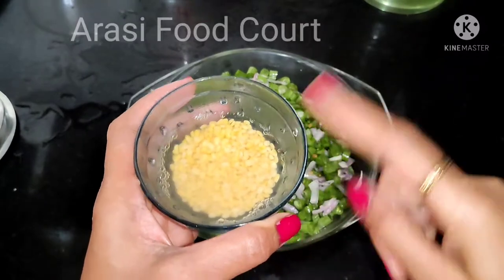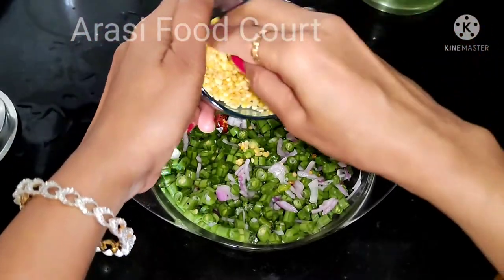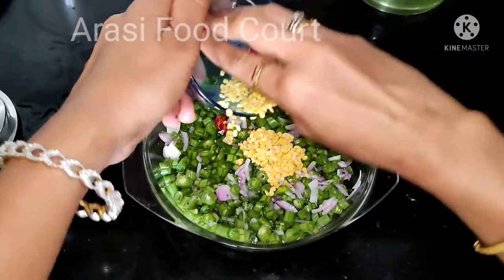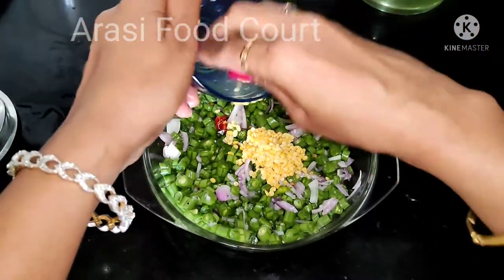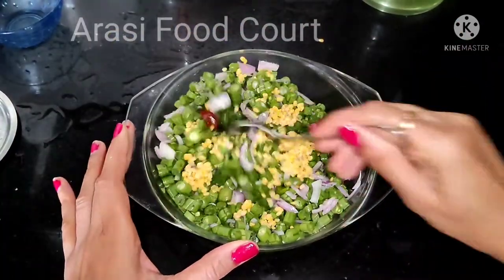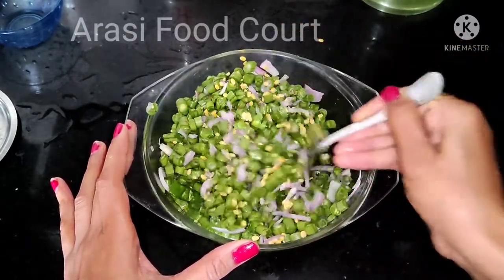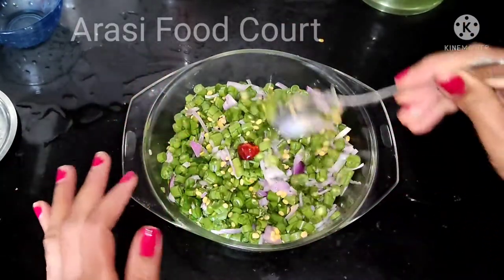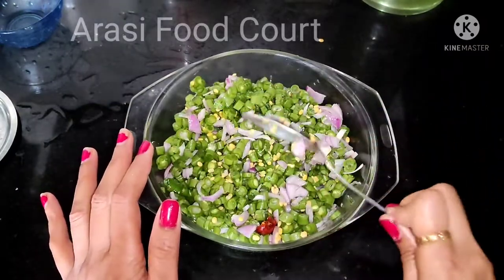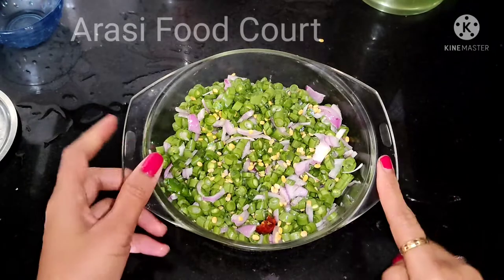Add 2 tablespoons of water and mix it. If you want proper water, you can add 2 tablespoons. You can use a plastic bowl — it will be done.